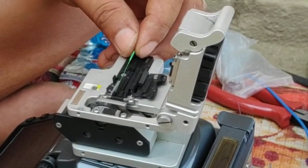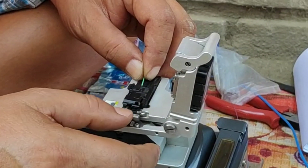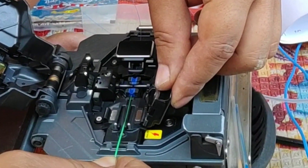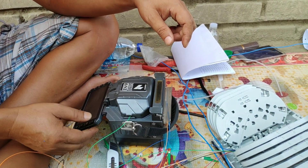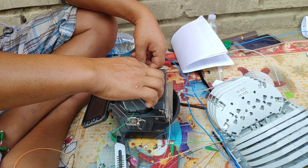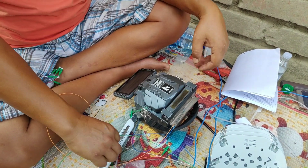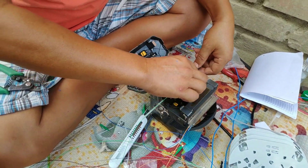First, a paper cutter is used to cut the fiber cable carefully. The other end is already connected. The fusion machine is used in order to connect the two wires, and it takes just a few seconds — maybe around 15 to 30 seconds — and now it's connected already.